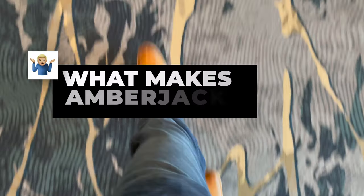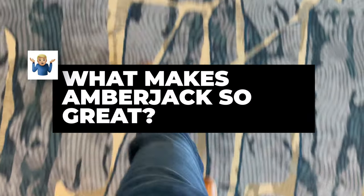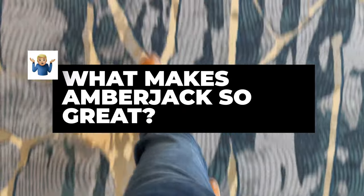I wore these shoes one day walking for several miles across the Gaylord Rockies Resort. I've worn them in airports and I've never found them to be uncomfortable. So I reached out to the founders of Amberjack and asked them what they're trying to do.